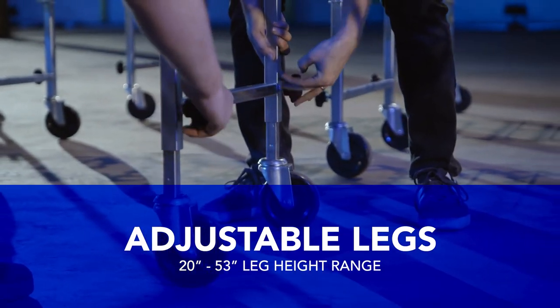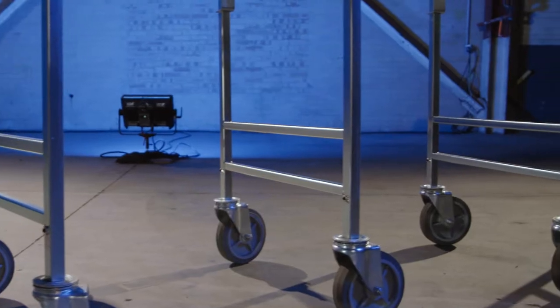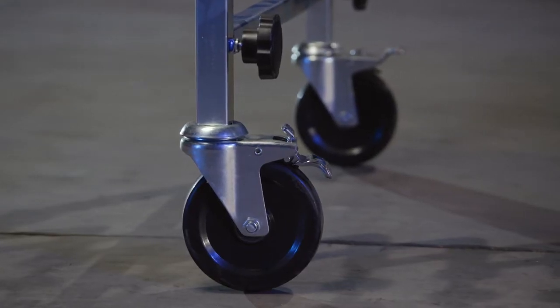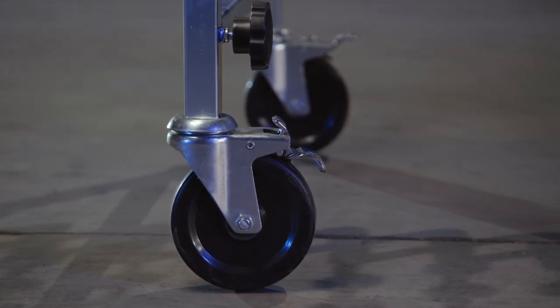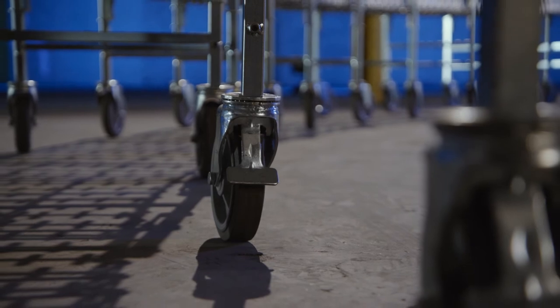The 376 heavy duty models are available as an AL for adjustable legs, FL for fixed leg height when the elevation is known, and come standard with 5 inch casters. 6 inch and 8 inch casters are also available, as are 6 inch or 8 inch casters for the 376 PL.